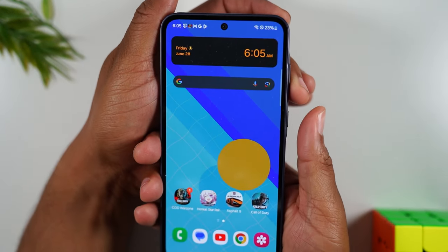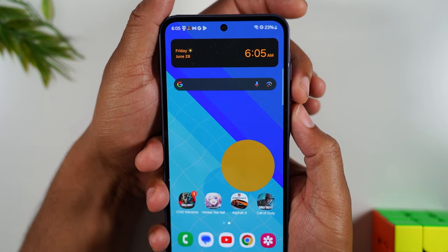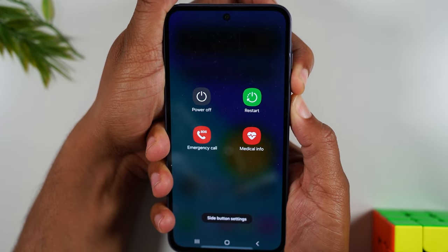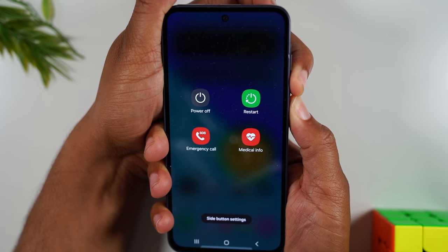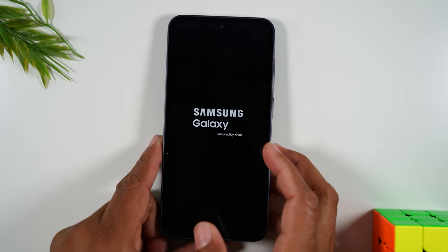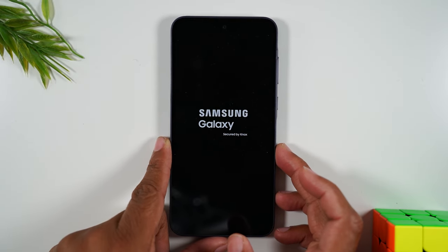So one finger on volume down, one finger on power — one, two, three — hold, and it will take you to this screen. Continue to hold the buttons until the entire screen goes dark. There we go. As soon as that happens, you're going to let go of the buttons and then you'll watch the phone restart itself.